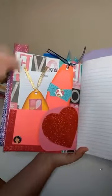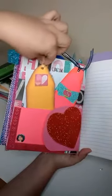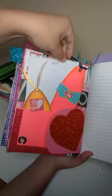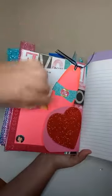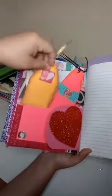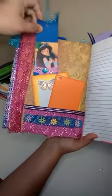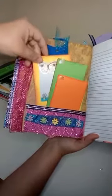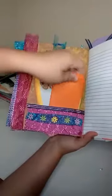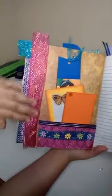I also created two bookmarks — there's this one and this one. Here's some more paper that says 'Notes' on it, and you could put something right here like a picture or whatever you want, so there's a pocket there. Then there's this page where I created another bookmark, and there's more space to write, just some papers you can add if you wanted to.